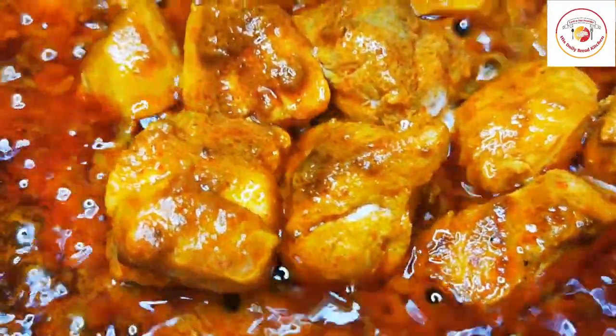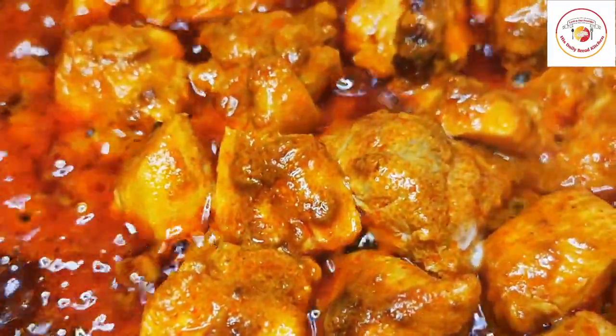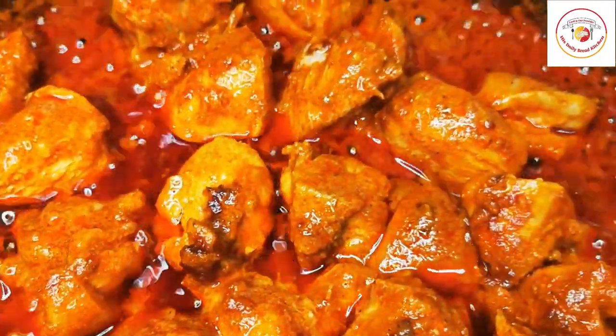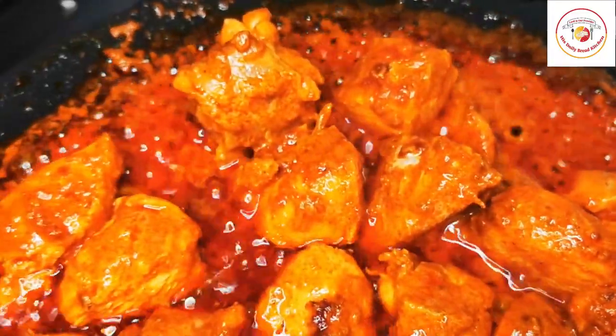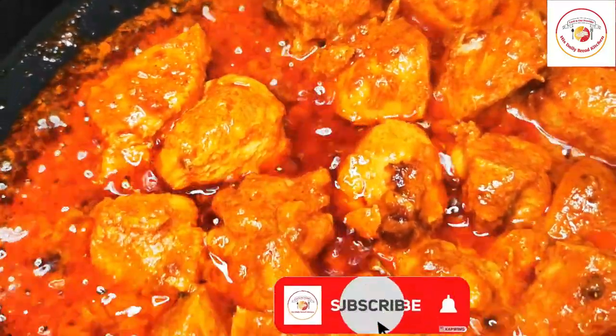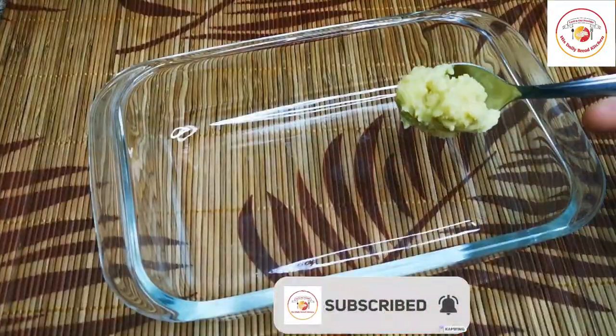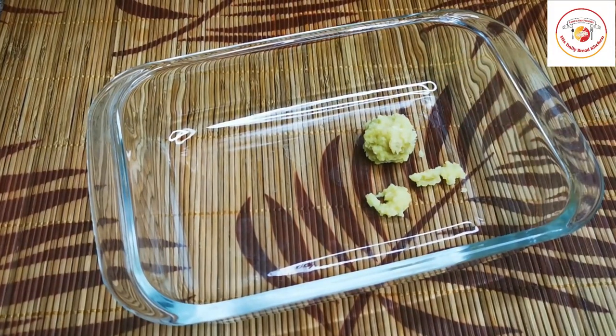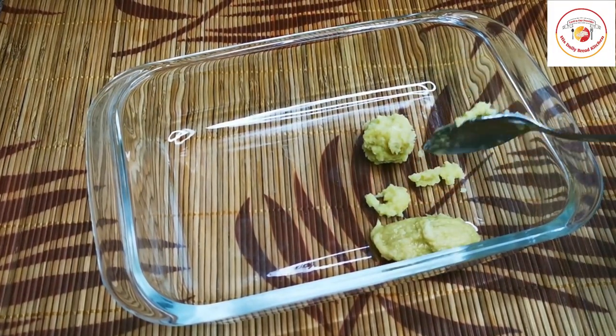Hello friends, welcome back to Styley Bread Kitchen. Today's video is chicken tikka masala tawa fry — very tasty and also very easy to make. Let's go for the preparation. I'm using half a tablespoon of ginger paste and garlic paste.